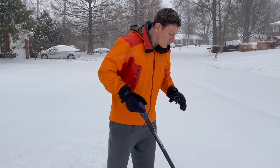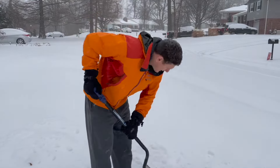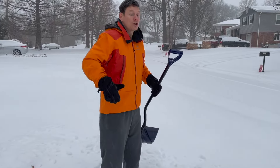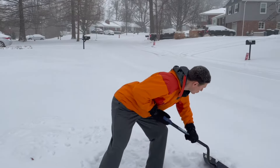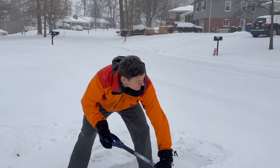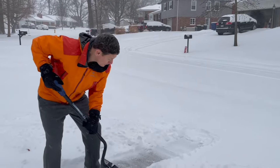Tip number one: you want to keep a neutral spine. If you're bending your spine like this, or doing this, that's a surefire way to hurt yourself. All that movement in the spine is not good. You want to bend more through your hips so that your spine stays straight and you maintain a neutral spine. The other thing is you want to keep everything close to your body. The more you reach out and do this kind of stuff, that's how you're going to hurt yourself — so stay tight and close to the body.